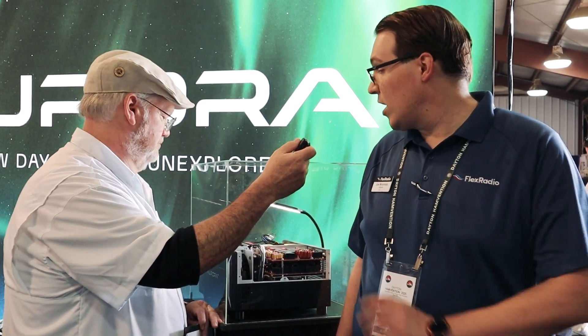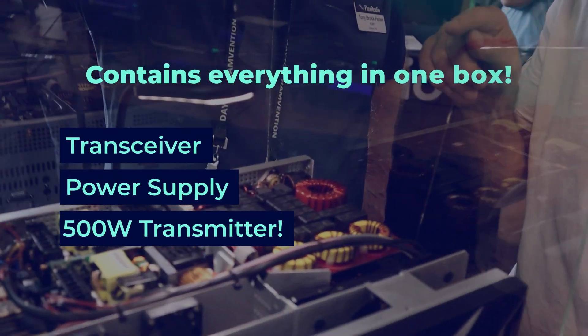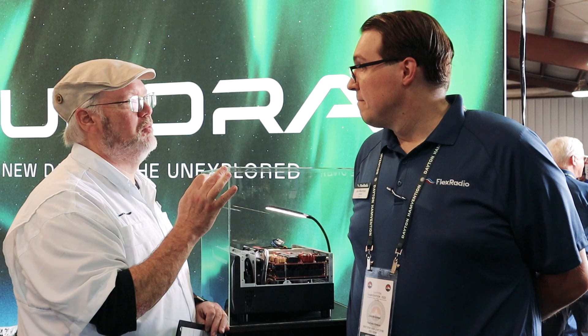This is a single box that contains your transceiver, the power supply, 500-watt transmitter capability, and ATU all in the same box. So 500 watts — everything you need to be relatively high power in one box.